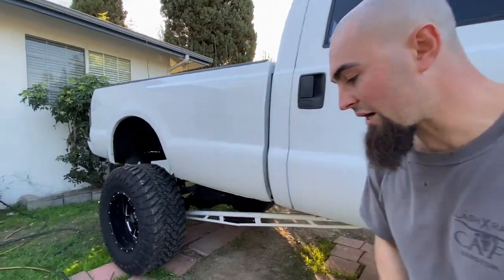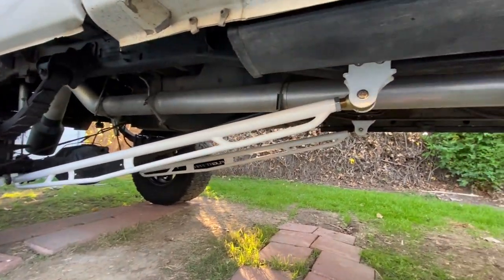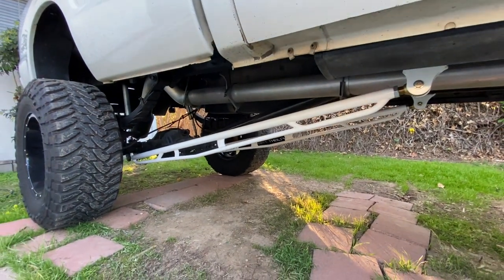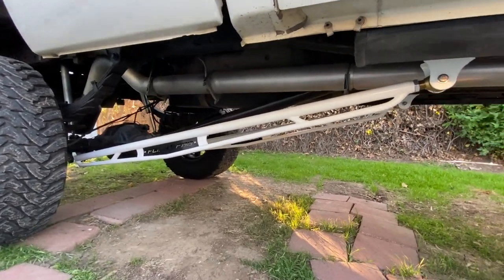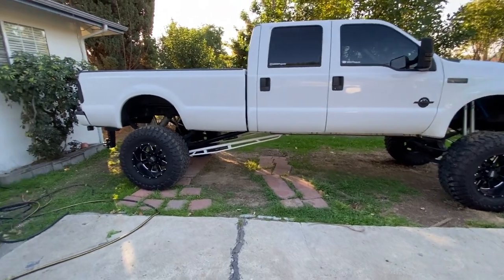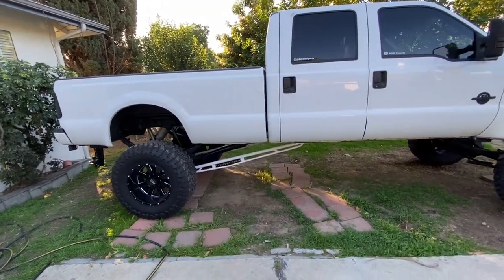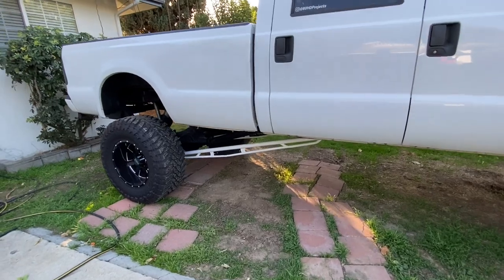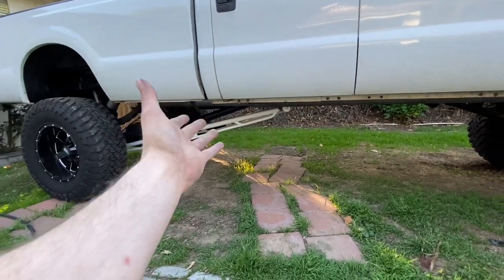Another update: I'm so happy with these track bars. They look freaking awesome under the truck and made a huge difference driving it. The truck feels so much more planted to the ground — almost no more vibration when I accelerate. It used to sound like the mirrors were going to fall off. That stability should also help with towing with the extra weight of the trailer.